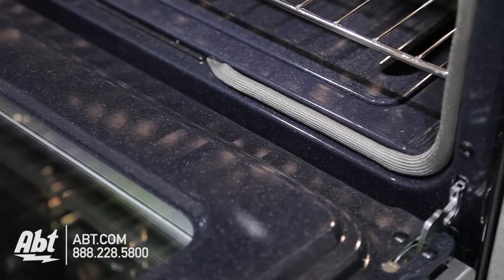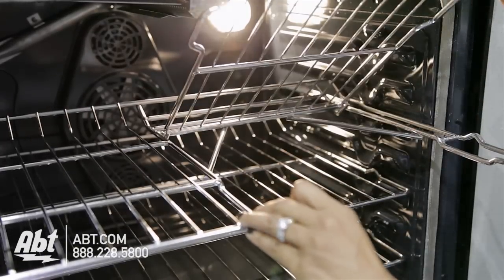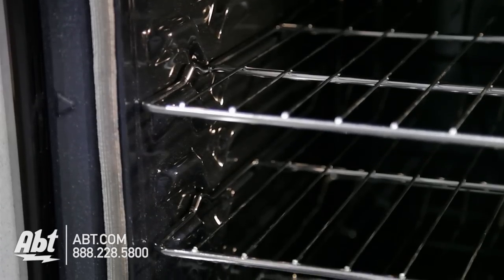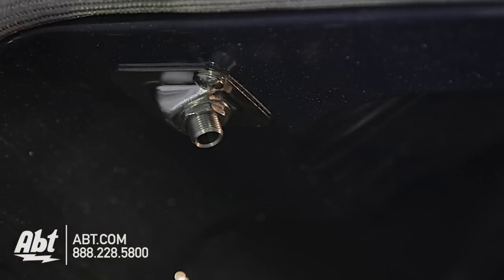The interior is dark porcelain and comes with three metal racks. One is a split rack and seven ladder rack positions. There's also one oven light, a triple convection fan, and a temperature probe outlet.